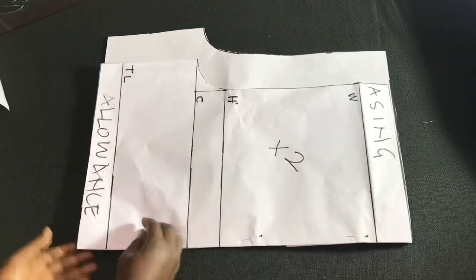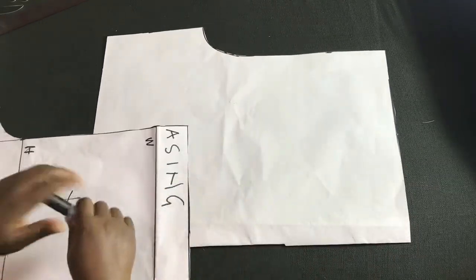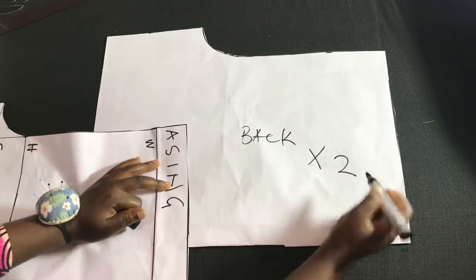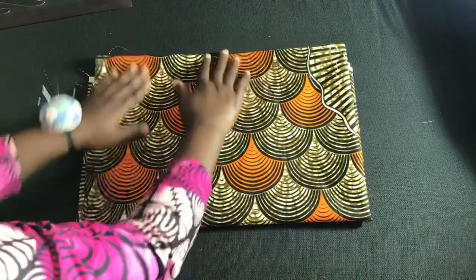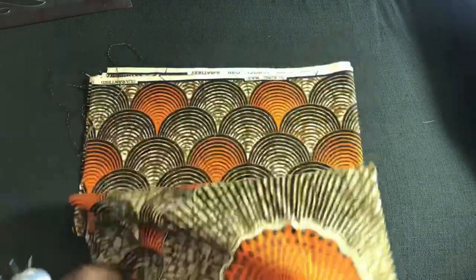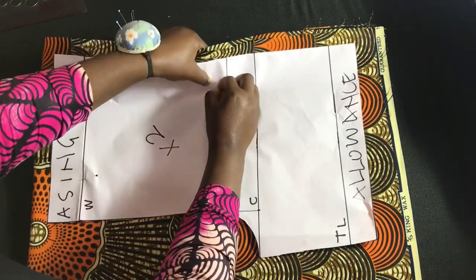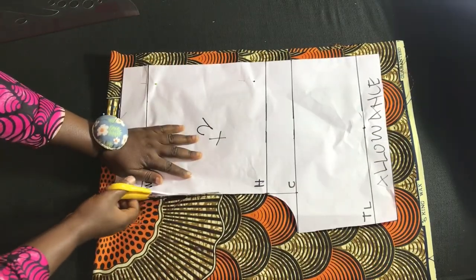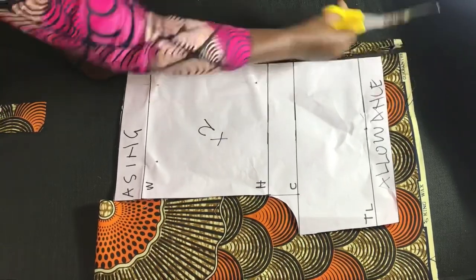Here are both pieces — the front and the back. I'll remove the pins. That is the back, and we're going to be cutting two pieces of the back and two pieces of the front. I'll be using this fabric for the shorts. I'll place the front piece first on the fabric, use pins to hold it for stability, then cut out the front piece, and next cut out the back piece.